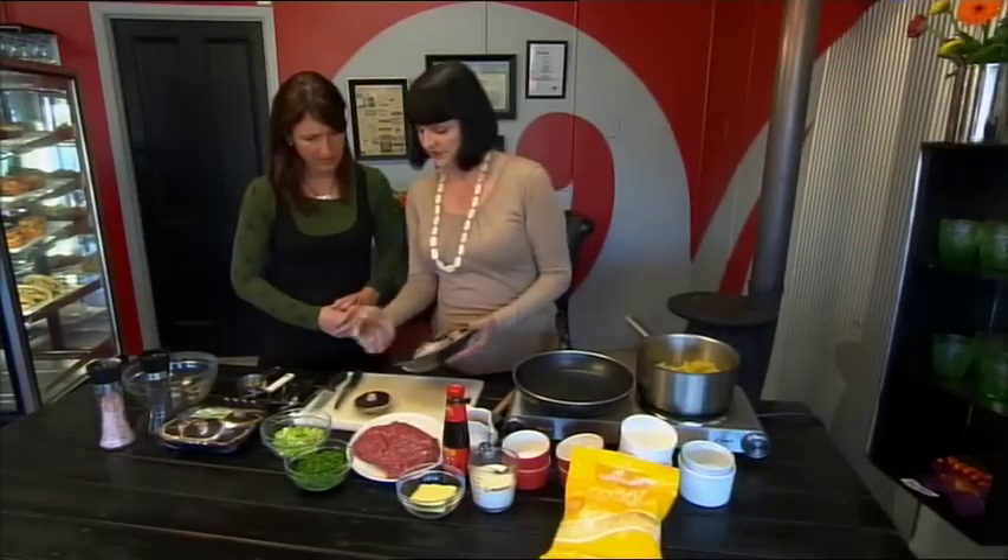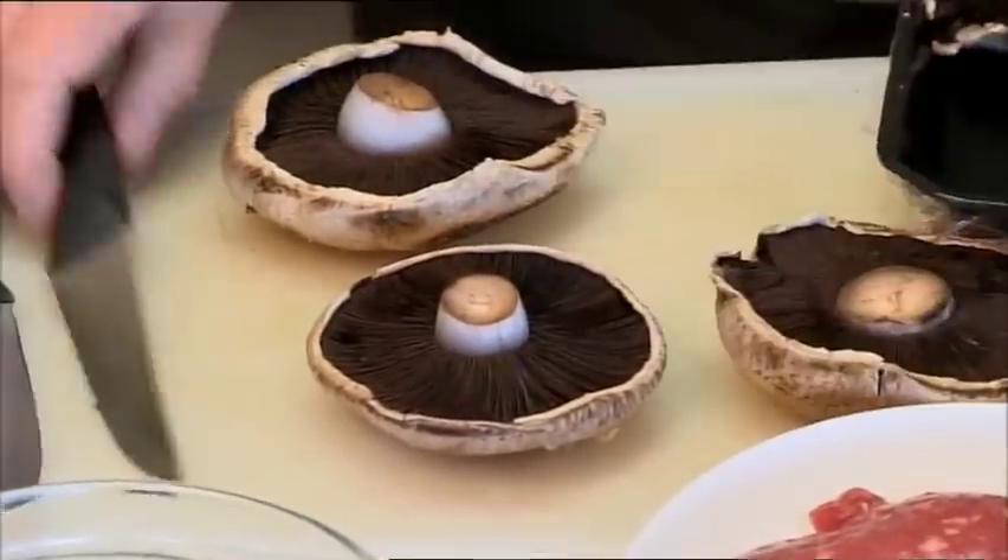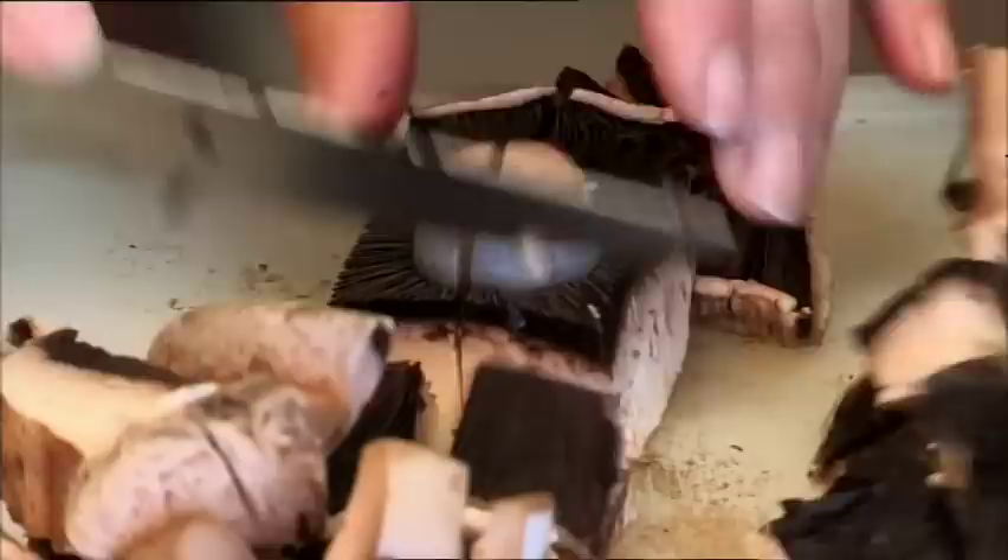They really like old-fashioned field mushrooms. They're wonderful because they don't have quite so much moisture in them, and they hold their shape when they're cooked, so they're really good to use for lots of different purposes.